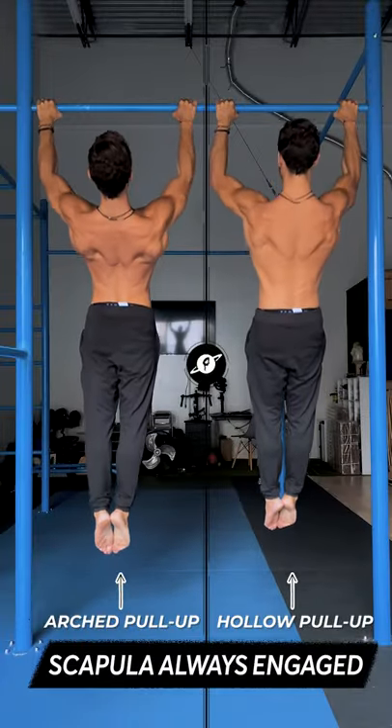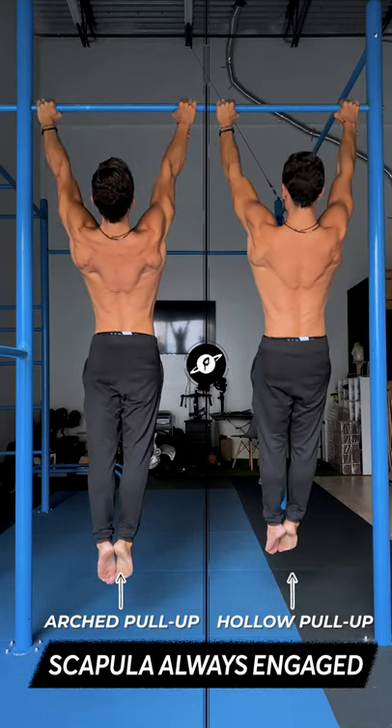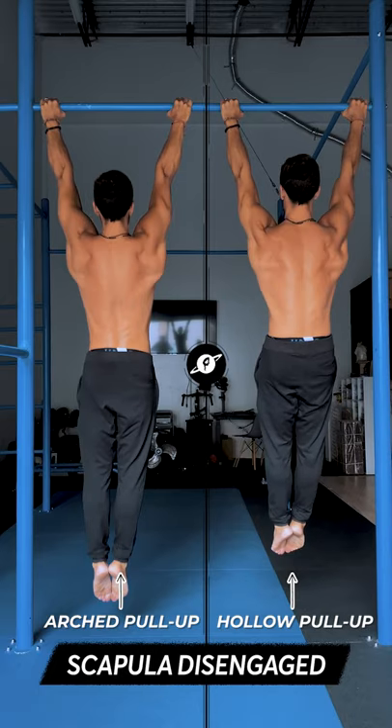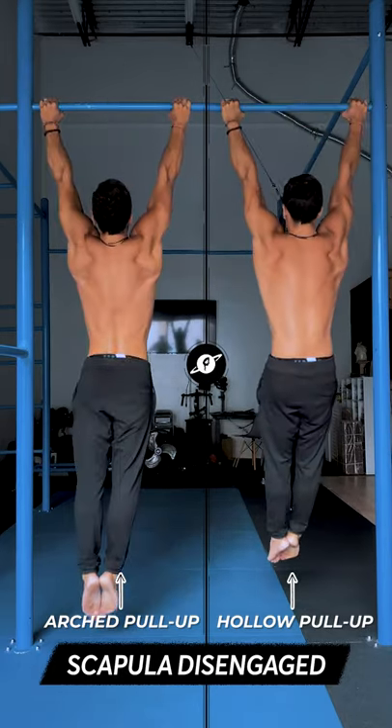Now, on either technique, if you want to go for strength performance or your shoulders tend to feel loose, keep that depression active in the bottom. Whereas, if your shoulders feel tight or you want to expand your range of motion and it feels safe, relax in the bottom.